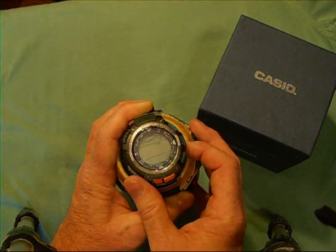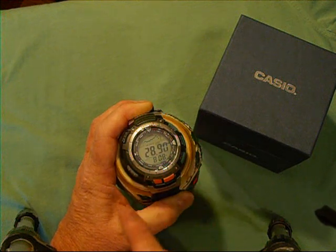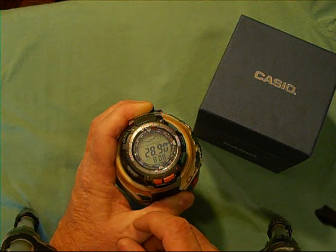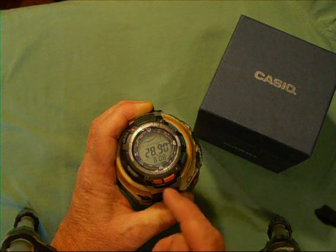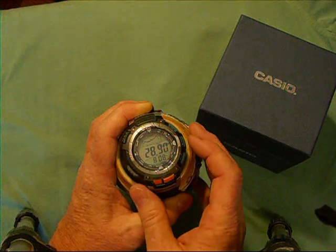Here's your barometer — it shows the barometric pressure in the center section and the temperature at the bottom, currently in Fahrenheit, which you can also change to Celsius. The little graph at the top shows the last 24 hours of barometric pressure, so you can see the trend line. It was going up and now it's going back down, so a storm is approaching again.